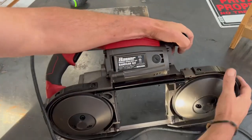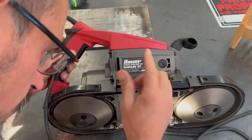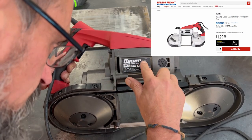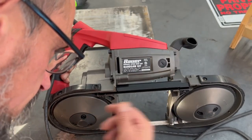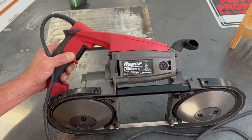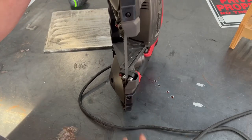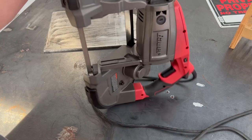I think I paid about a hundred and thirty bucks. It's a variable speed deep cut bandsaw kit, model 1678E-B, standard size blade, zero to 420 feet per minute. I bought this thing exclusively for this purpose and I've been dragging my feet making this project, but I think it's time to do it.